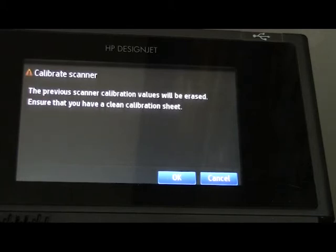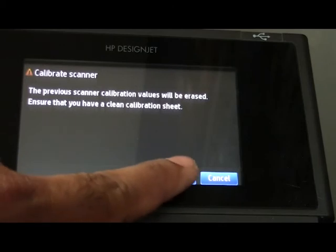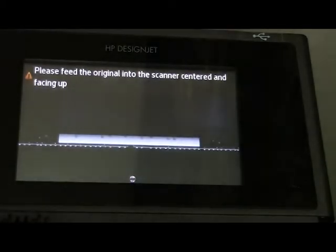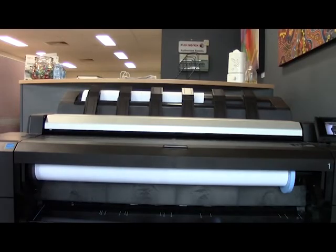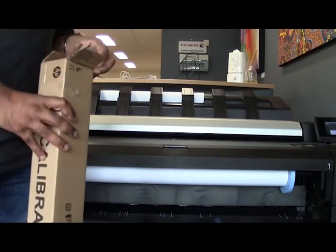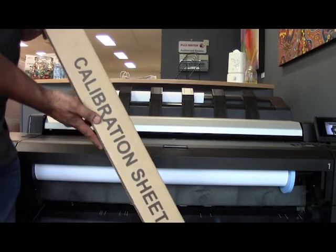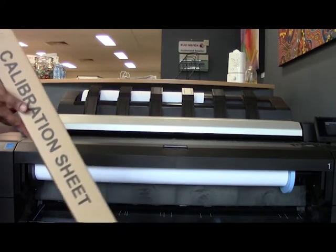It is now asking for the clean calibration sheet — the current calibration values will be erased. The clean calibration sheet comes with the printer. Press OK, and it will ask you to feed the sheet into the scanner. You will find this sheet in the box that comes with the printer.